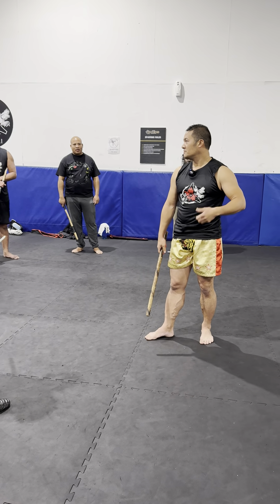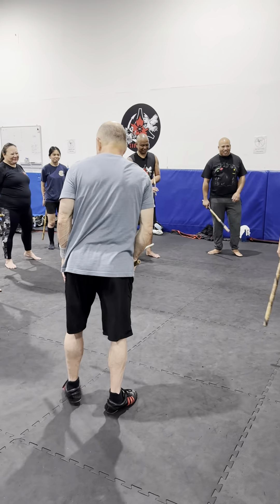All right. Hurry up, find a partner. We need to add more.